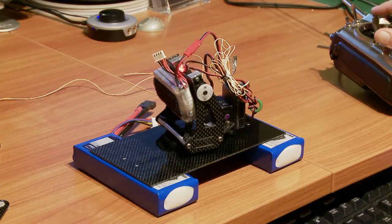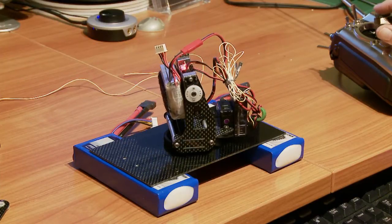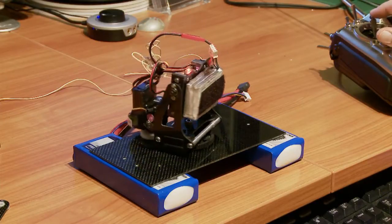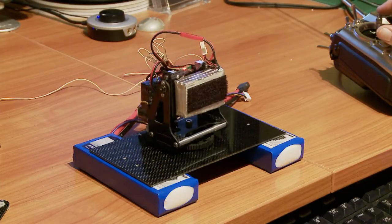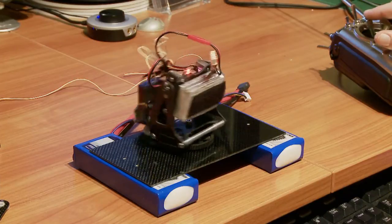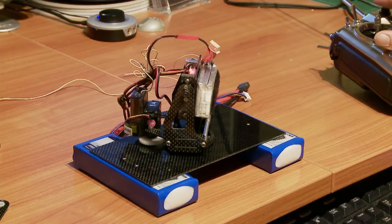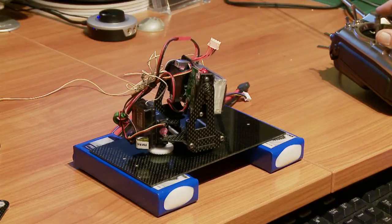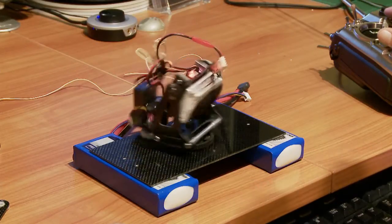I've actually had a crash in my helicopter with one of these mounted, and funnily enough the only thing broken was I stripped some gears on the tilt servo — that was it. Even the camera was okay. So although it's extremely lightweight, it's very, very rigid.